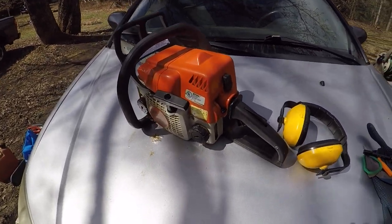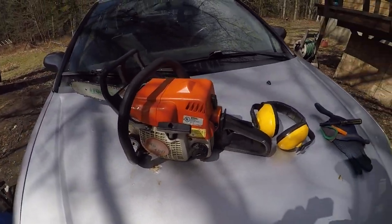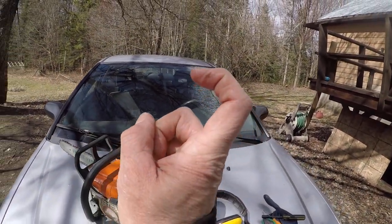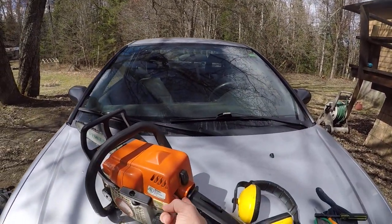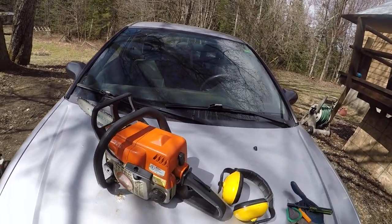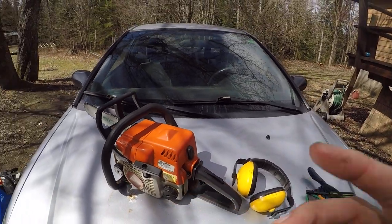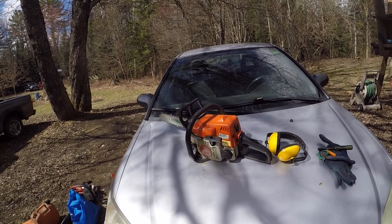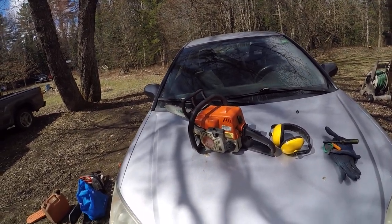Or three — off, run, and choke. But this whole plastic thing that is supposed to hold the trigger, so when you put it on kill it basically kills it. But I can get away with just choking it, so hopefully that will stay together for at least the rest of the summer and I don't have to worry about it.